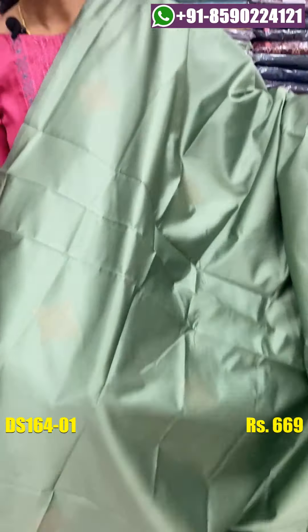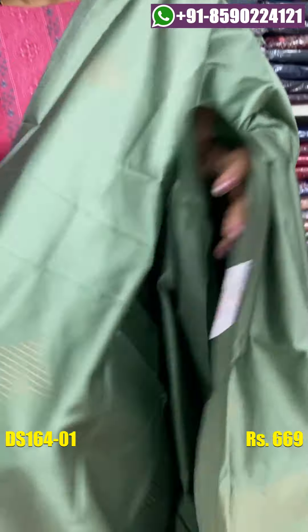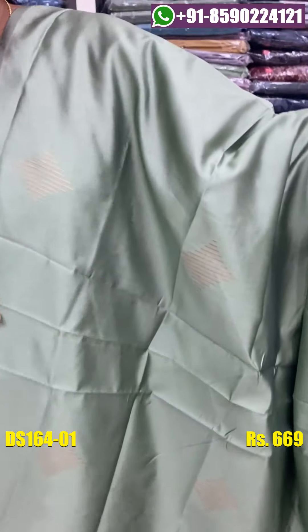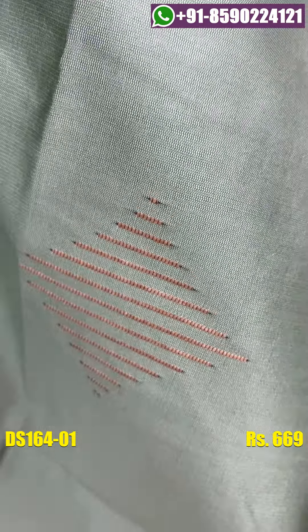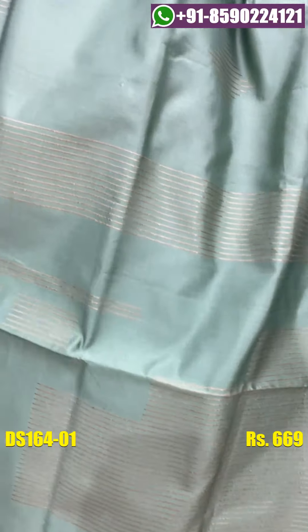The body has a scattered pattern. The body pattern is completed. This is the thread weaving — it is a little heavy.